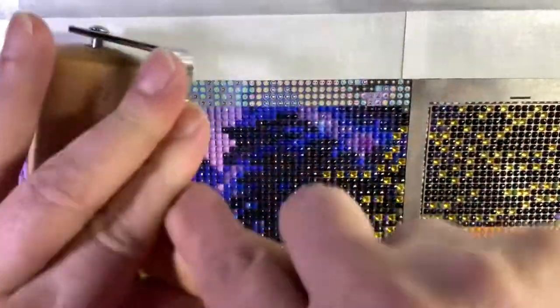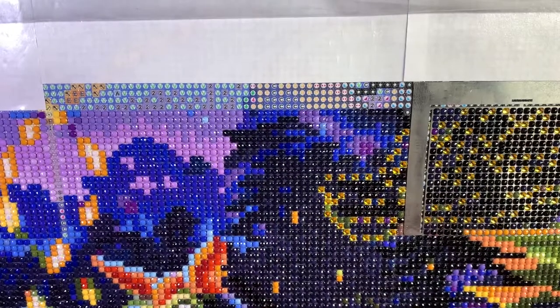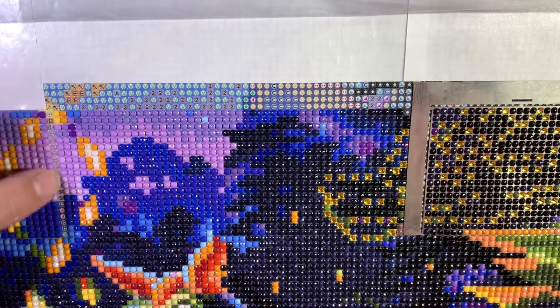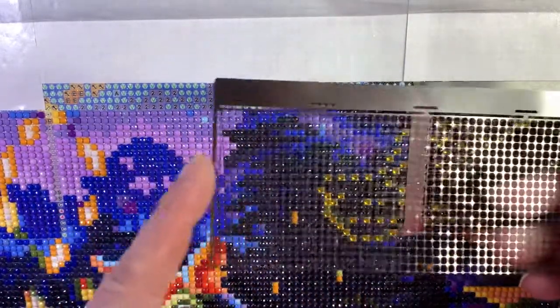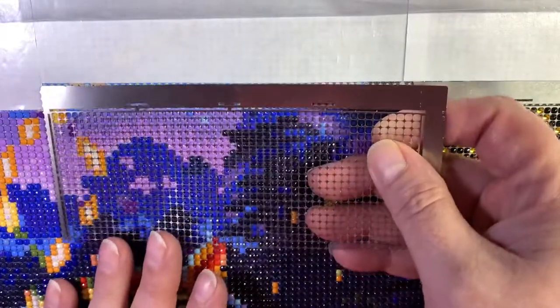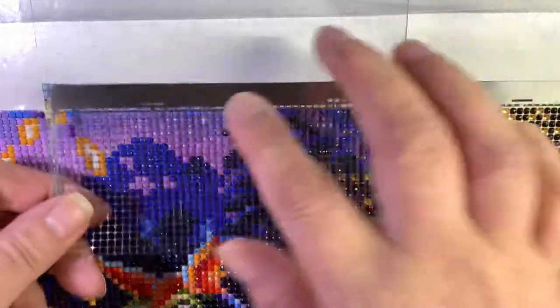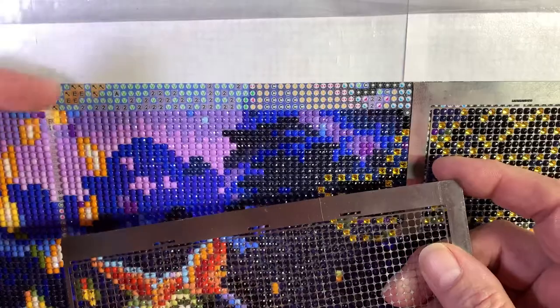After I lift it and pull that off, I go back over it really good with the roller because I might have loosened the drills lifting the ruler up. You can see here this is where the edge of the ruler laid, so I'll go back and put those beads in separately. And this is where the top was.